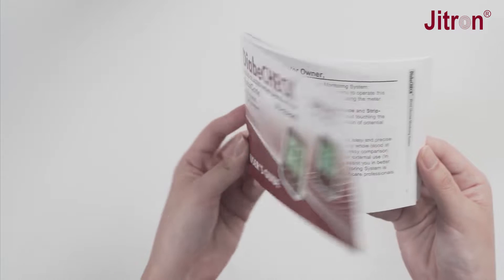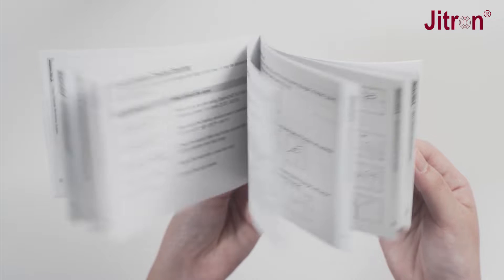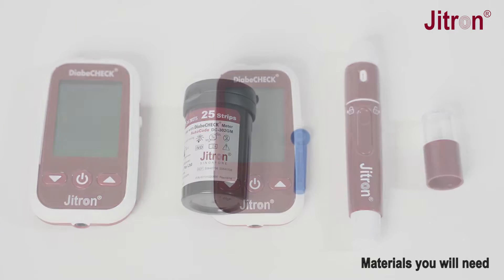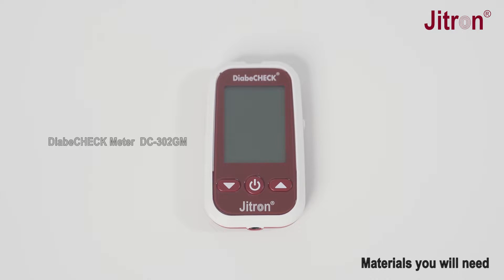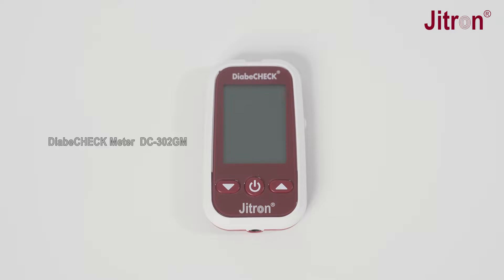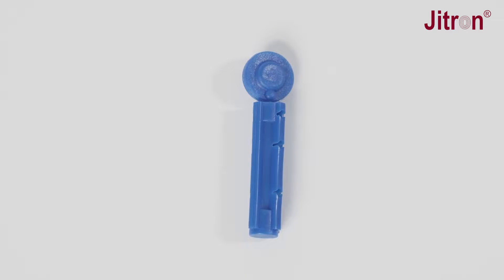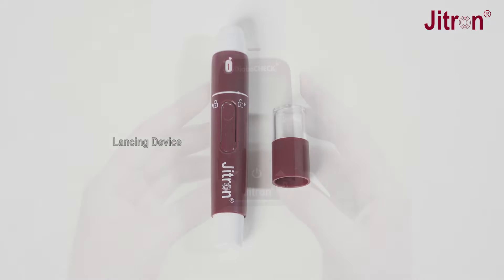Please read the user's guide carefully before using the meter. You should have the following items to test: the Diabicheck Meter DC302GM, a new Diabicheck Blood Glucose Test Strip DC302TS, a sterile unused lancet, and a lancing device.